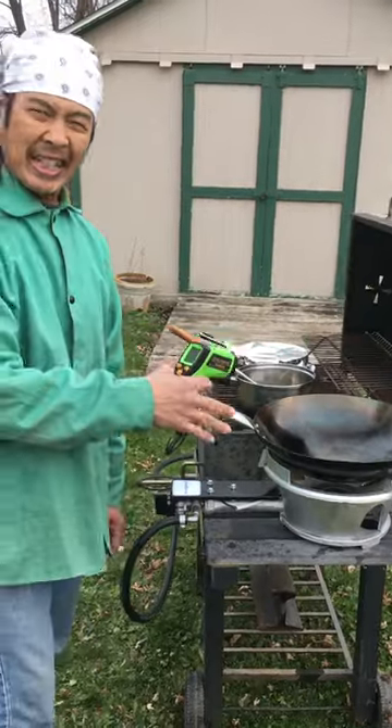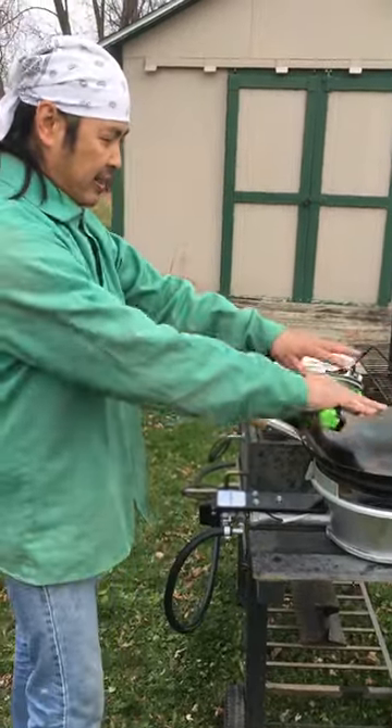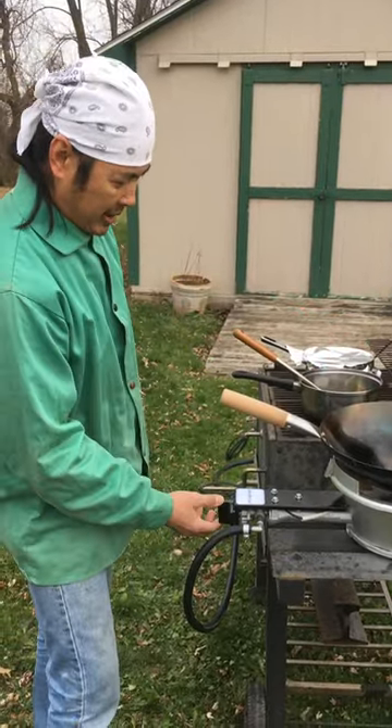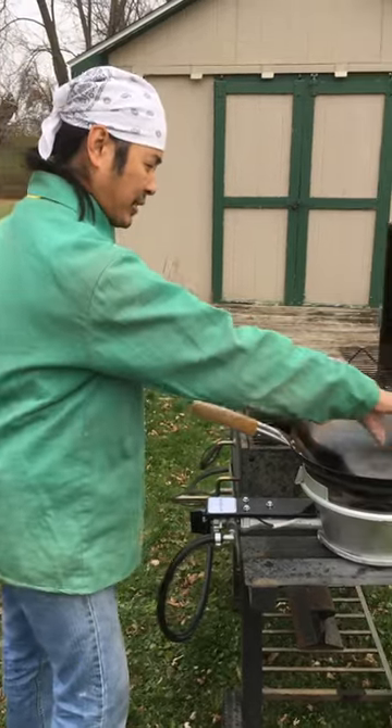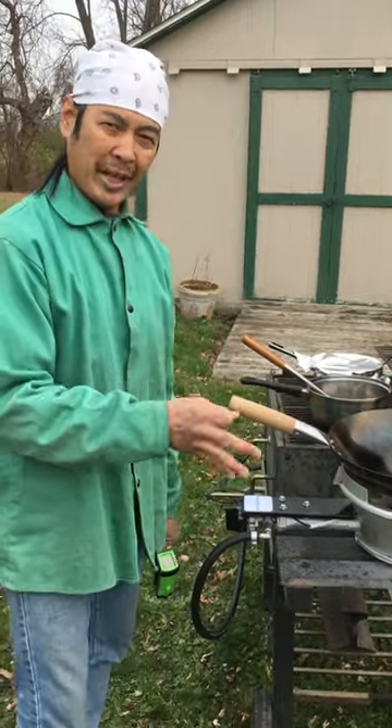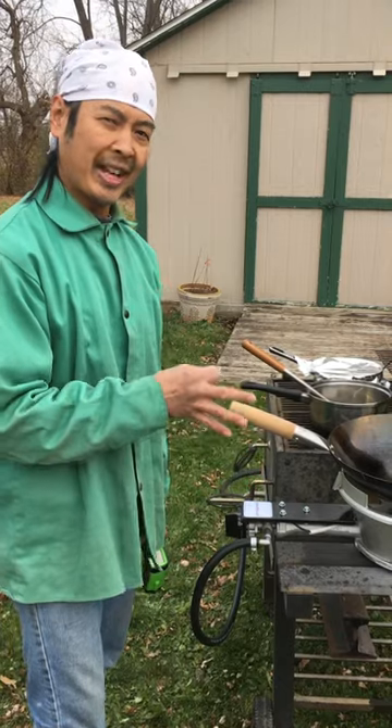The greatest concentration of heat is going to be in the center, so the sides are going to be not as hot. But when the wok is on high, it's going to heat up, and you know it's hot when everything starts smoking and starts turning white — you're getting close to that flash point.